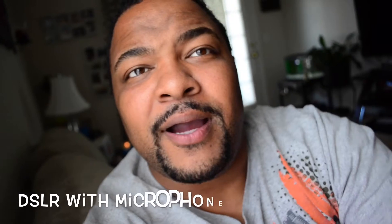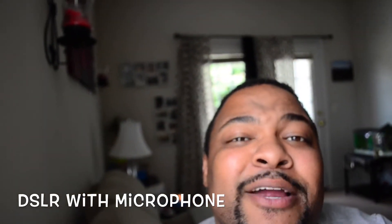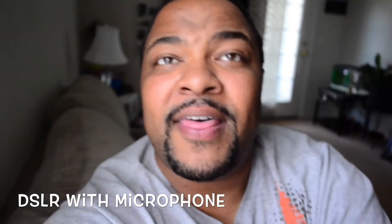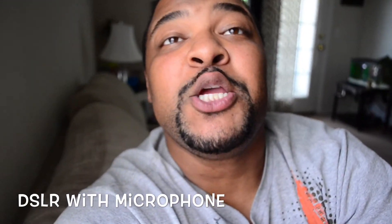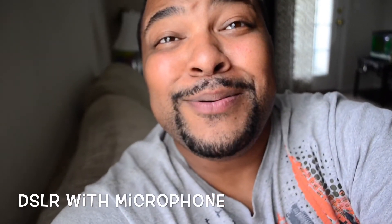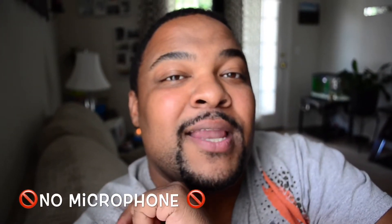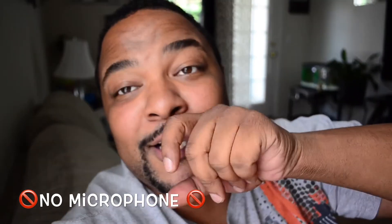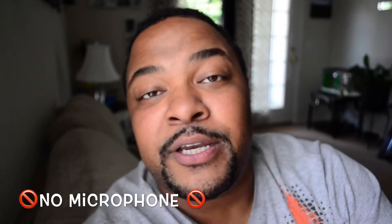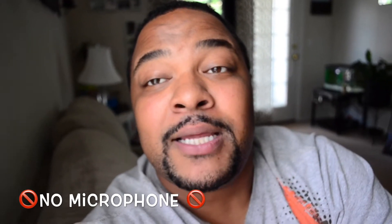All right, so we are going to test out the new Rode microphone and see what it does. This is just an audio test on the Rode microphone. And this is going to be just the on-camera microphone with the Nikon D5100 — just the on-camera, on-board mic, whatever you want to call it.